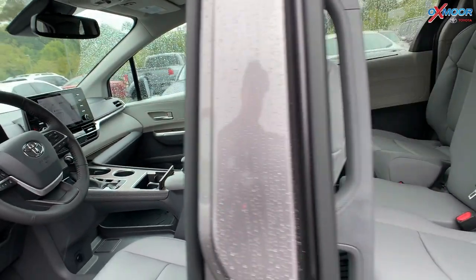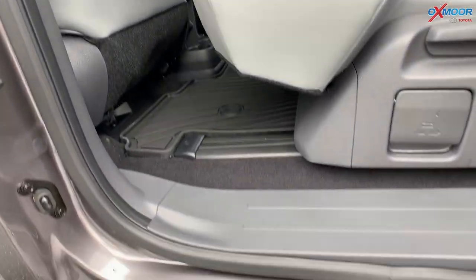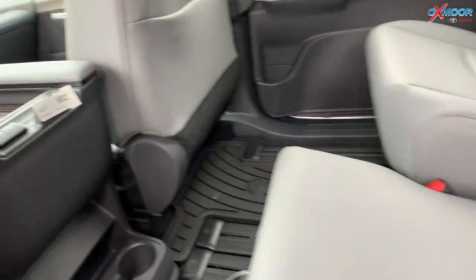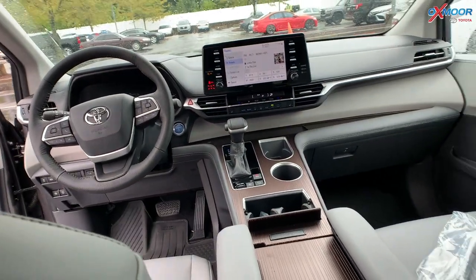In the back, there's going to be a 60-40 split. And you're going to have the all-weather floor liners throughout the vehicle, which is great for days like this — rainy, snowy — they will definitely protect the fabric in there.